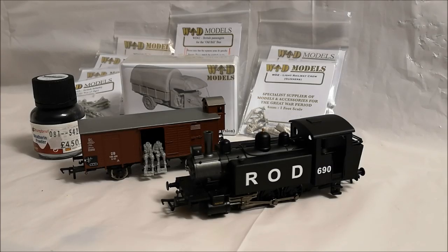Hi guys, this is SDJ RSNF 88 speaking and welcome to another edition of Model Railway Workbench. As you can see we've got quite a lot on the workbench today to get through. So without further ado, let's get started.